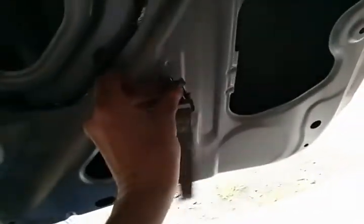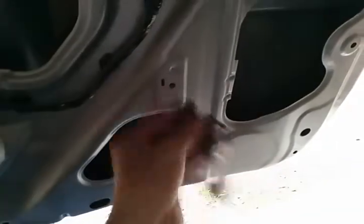The next thing you're gonna do is there's gonna be a strap — here's the strap. It was connected right here. You're going to unscrew that using your standard wrench or socket.